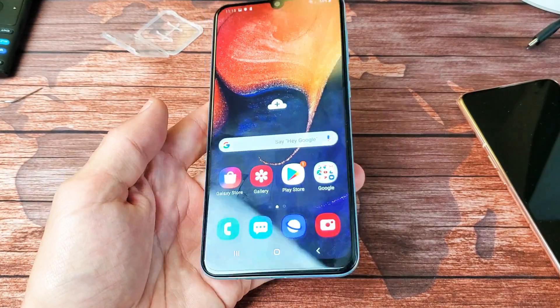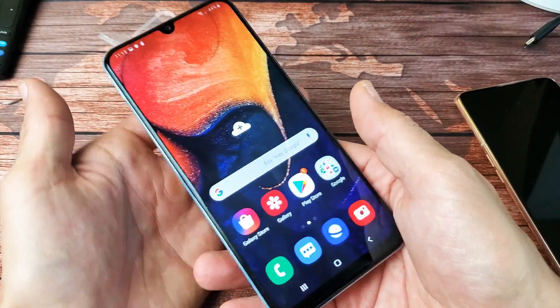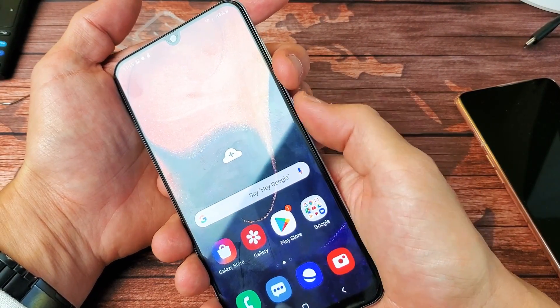I have a Samsung Galaxy A50 here. I'm going to show you two ways to do a screenshot. So the first way, the easiest way to do it, where 99% of you guys will always do it, it's going to be the volume down button and the power button.